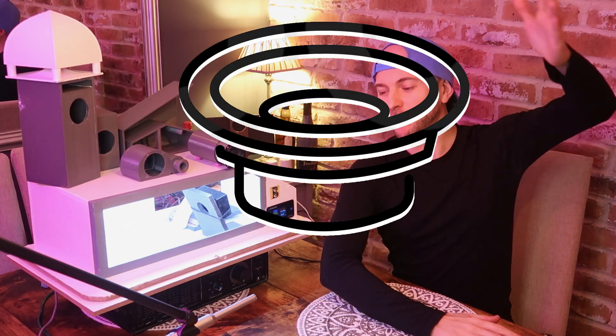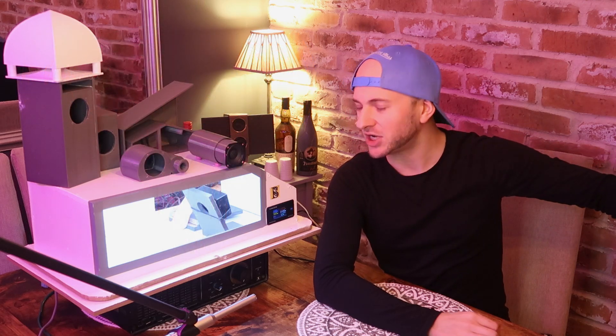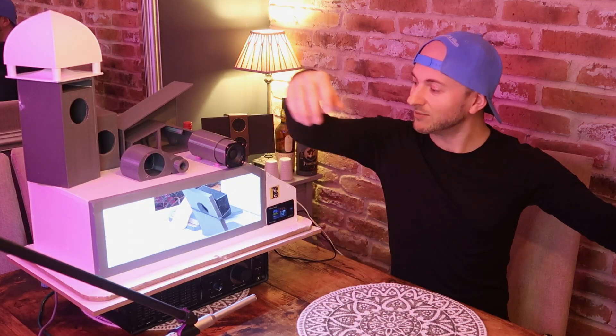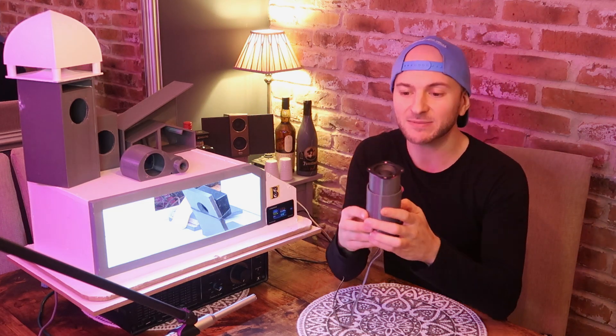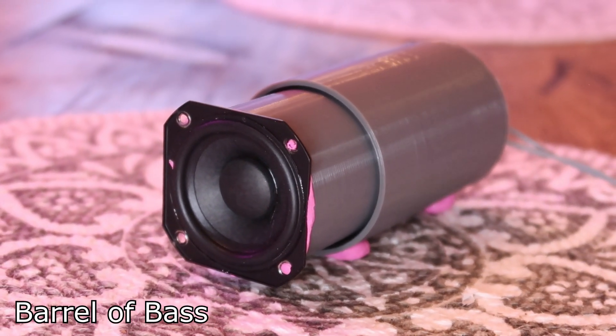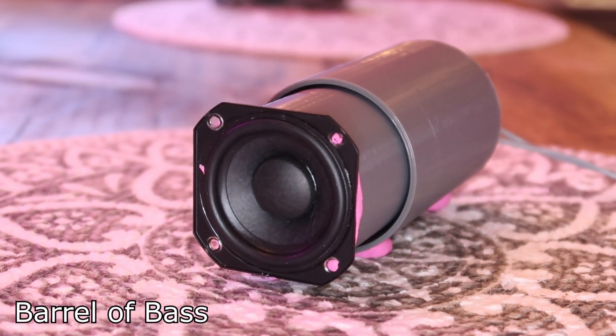Welcome to another episode of Boom or Bust, the series where you design tiny subwoofer enclosures, I 3D print them, and we slam them head-to-head in this little cabin here to see whose design is the loudest. Today's design was sent in by a guy called James. James designed this enclosure originally to fit in a spare tyre, spare wheel well.